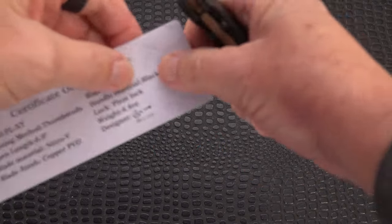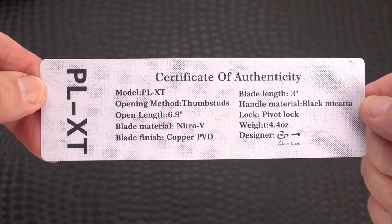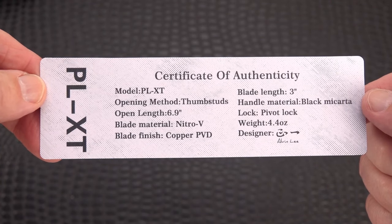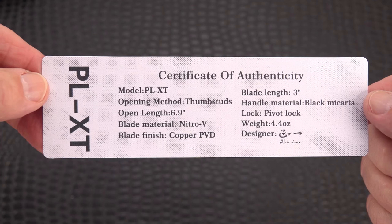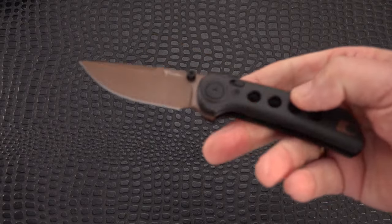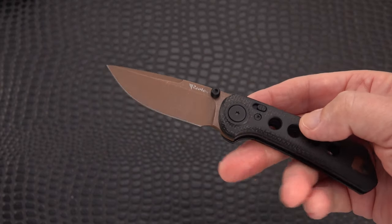This is the PLXT. You can screenshot that — those are some of the specs. It doesn't give you everything, but the overall length and blade length are there. This one is in a copper PVD finish.